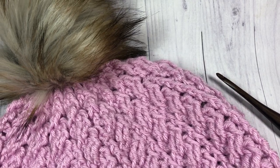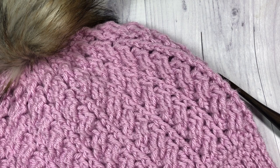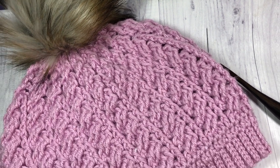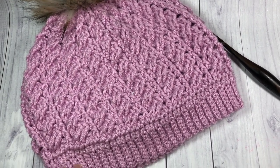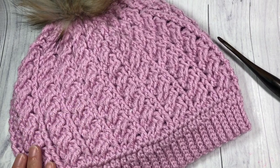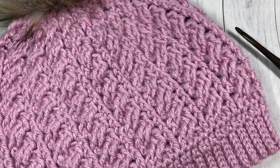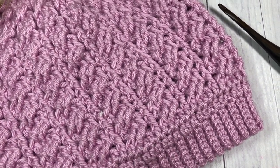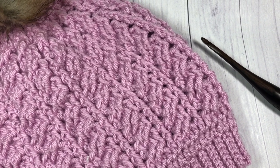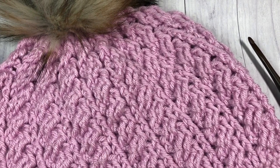Hello everyone, I'm Sarah of Rich Textures Crochet, and welcome. Today we are going to learn how to crochet the twisted cable beanie, which is this hat that you see here in front of you. This is a beanie that has tons and tons of texture and it really is a favorite hat of mine. It does have a lot of cabling in it, but don't worry — hopefully with this video tutorial you'll be well on your way to working them.